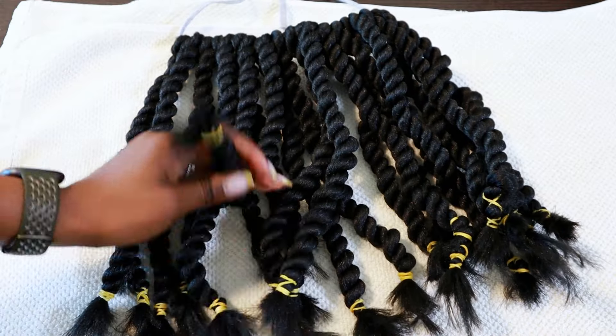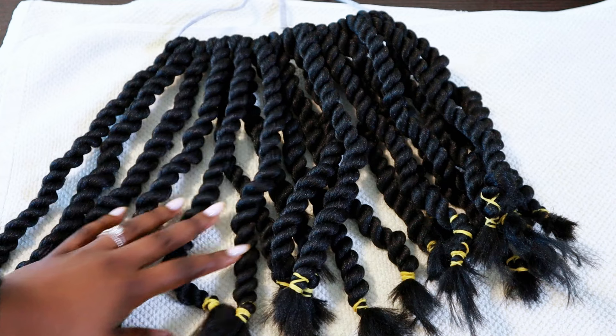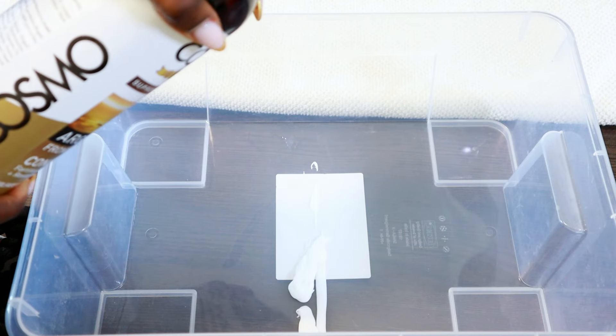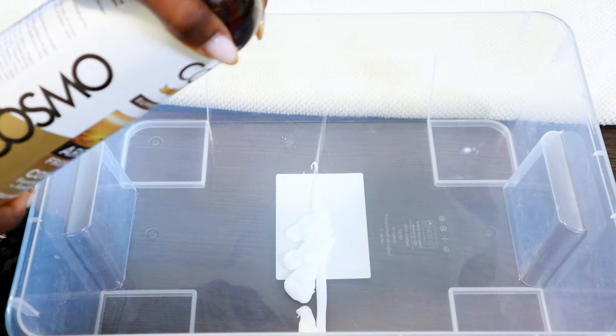I ended up with about 20 chunky twists — it looks like a little but it's a lot. To dip the Brazilian wool in hot water, I added a little bit of conditioner to a container and followed that with extremely hot water. The Brazilian wool is made of acrylic fiber, so once you dip it in hot water it holds the curl.